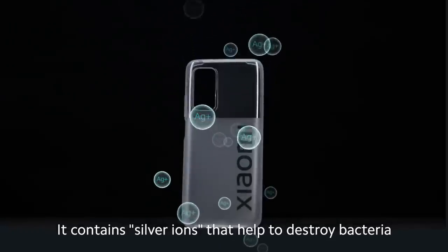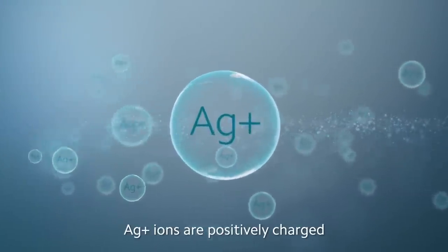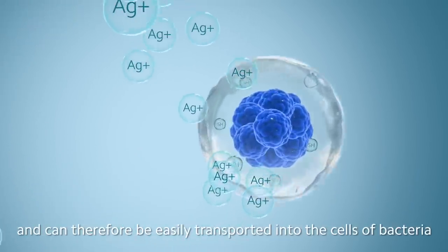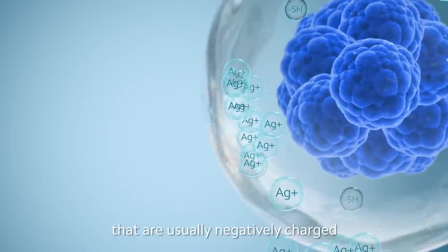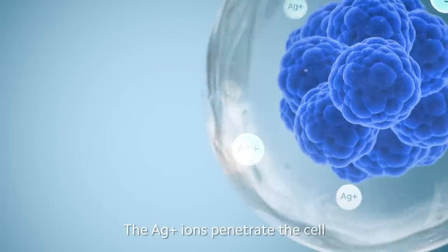How does it work exactly? Ag+ ions are positively charged and can therefore be easily transported to the cells of bacteria, which are usually negatively charged. The Ag+ ions penetrate the cell wall of the bacterial cell membrane like a sword.